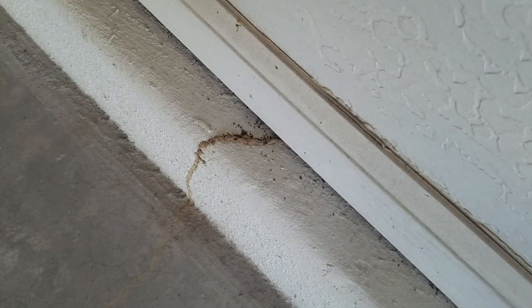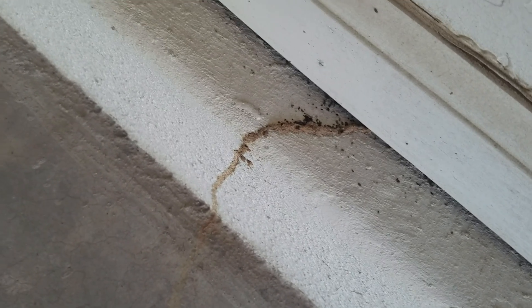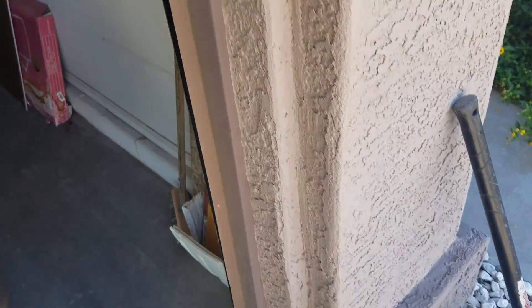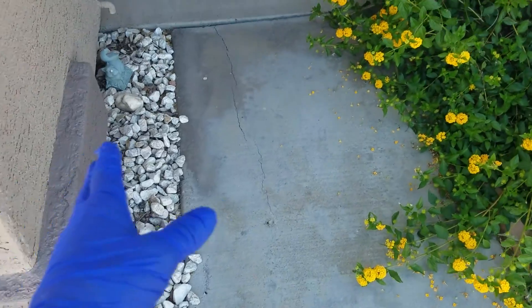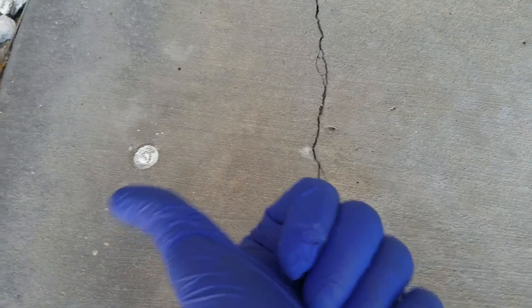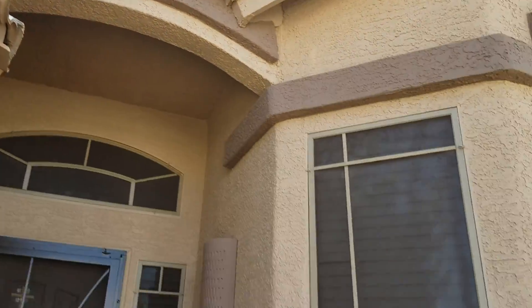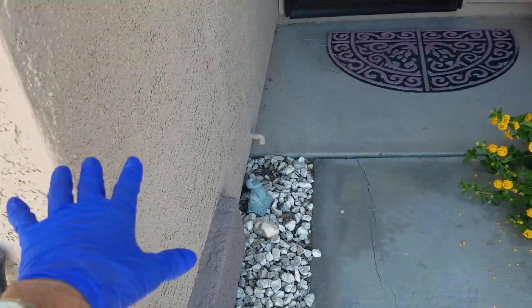Termites have to have moisture in the soil to tunnel. This appears to be a termite tube — I'm not a licensed termite inspector, but I know what termite tubes look like because I've dealt with them. Termites have to have moisture in the soil to tunnel. We've got another crack here. One foot on one side, one on the other — or in this case, my two fingers. That's where the moisture is. That's where the termites are. That's where this is bearing down. Need rain gutters — control the water and you will control termites.